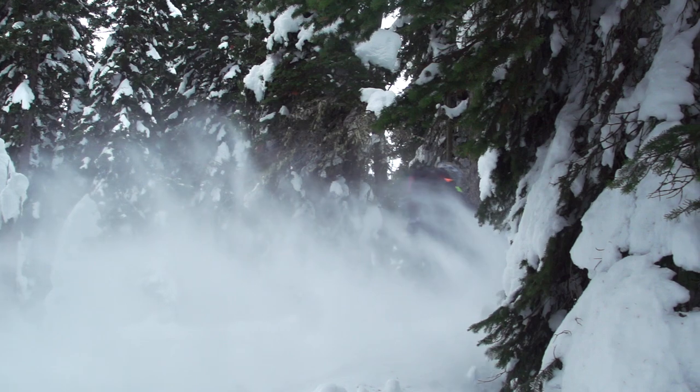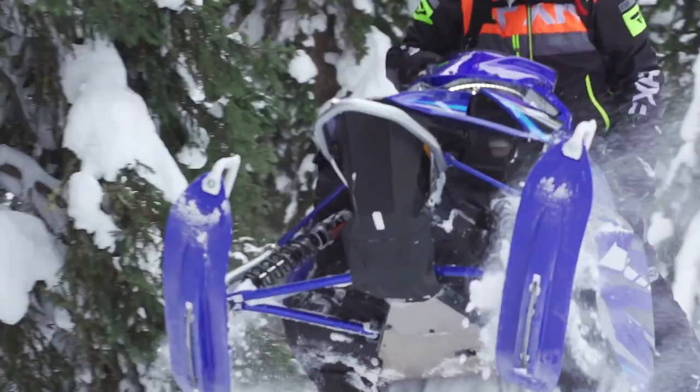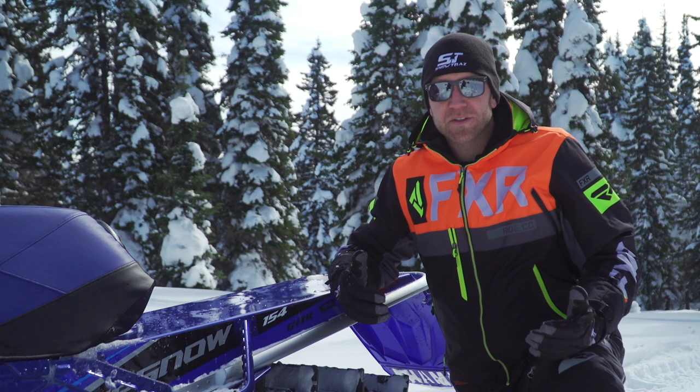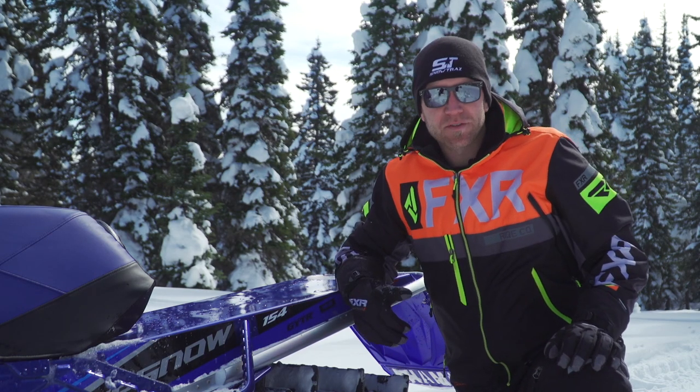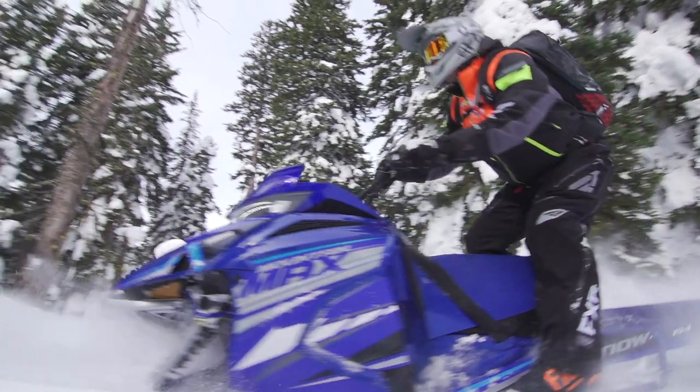While the adjustment is simple, the quality is not. These Fox shocks are some of my favorites in the industry, not simply for the ease of use, but for the incredible compliance and dramatic change in damping in a simple, glove-friendly clicker. The rear skid is great and likewise so is the track, but the real big news for Yamaha buyers is obviously the 800cc two-stroke.